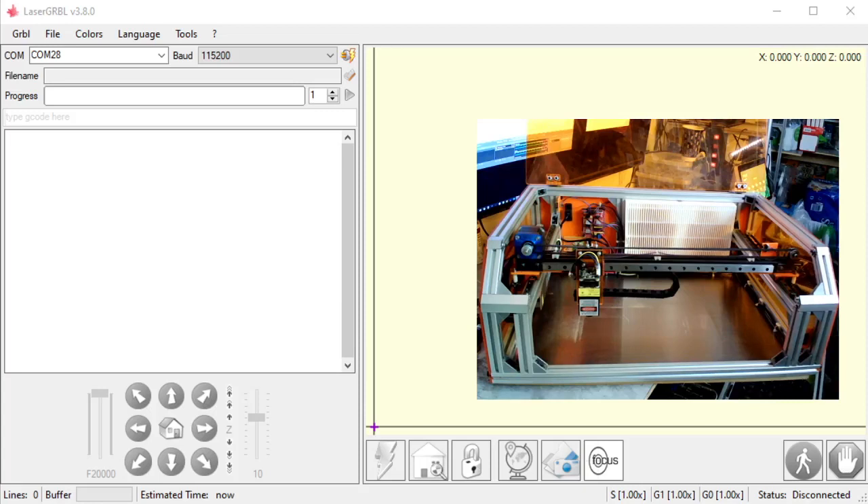In this video, we are going to go over how to connect Laser Grbl to your machine and how to use Laser Grbl to move the machine around.